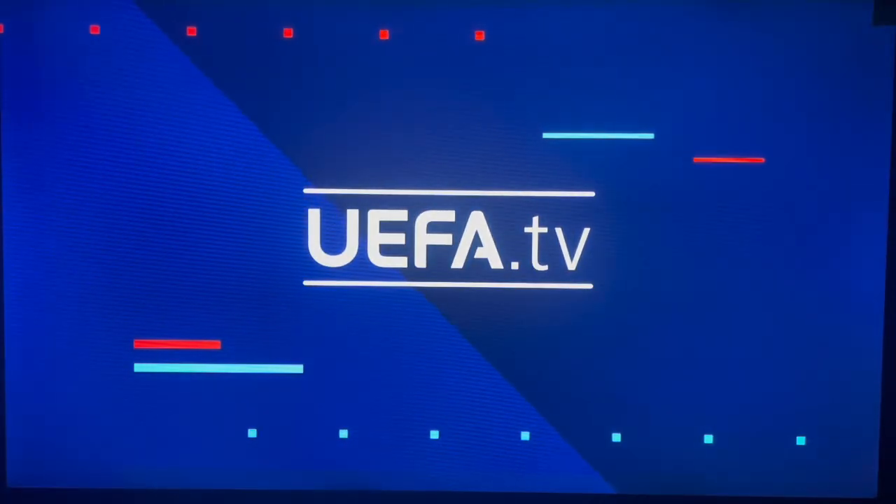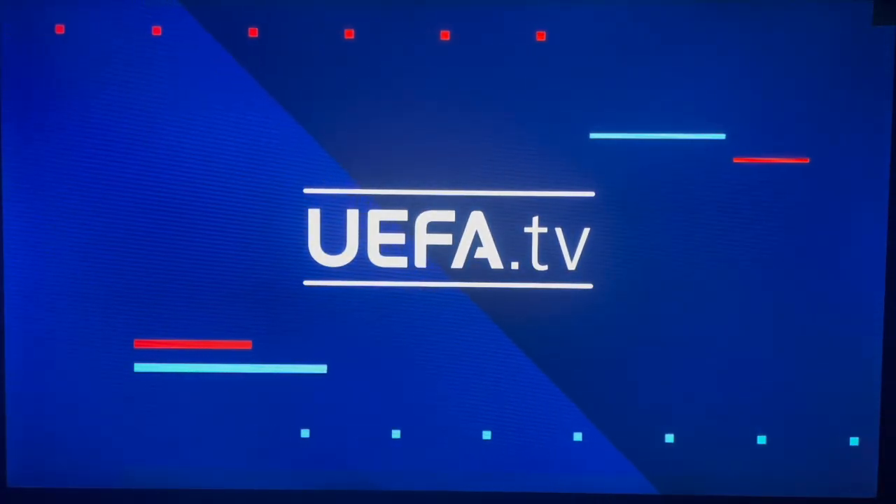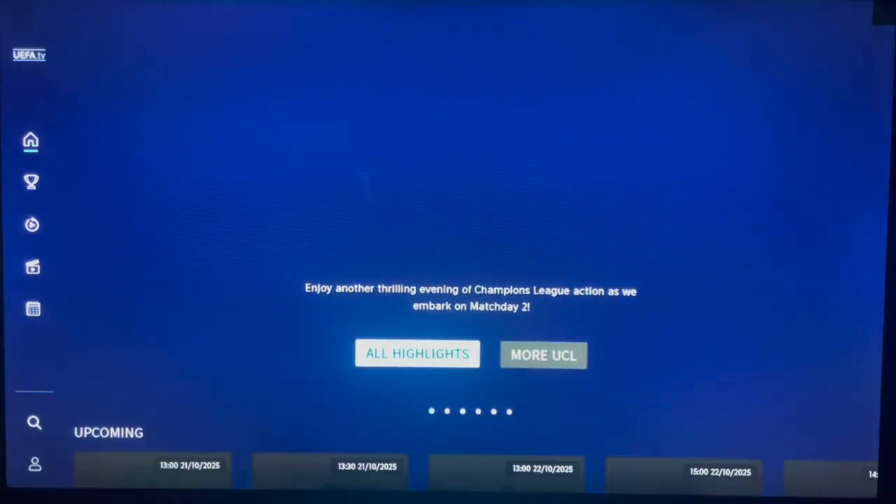As you can see, I have it installed already. Since I already have the application installed, I can go ahead and watch it on my Hisense smart TV by just opening it. As usual, once you launch the application, you will need to log into your account, or create an account if you don't have one already — it's very simple to do.